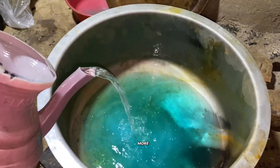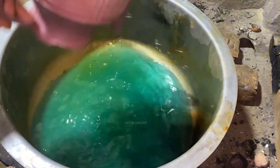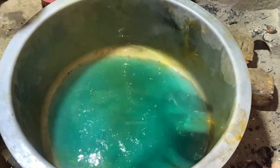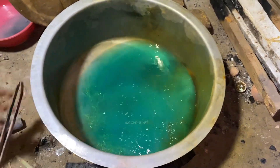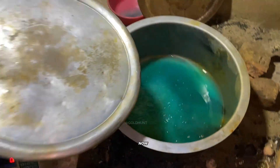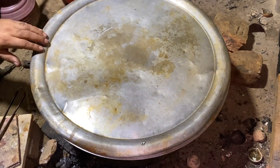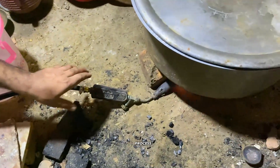We add a bit more water and acid again, and you can see the reaction starting — it's boiling. Now we'll cover it and leave it for about two to three hours, keeping it on a low flame to speed up the process.